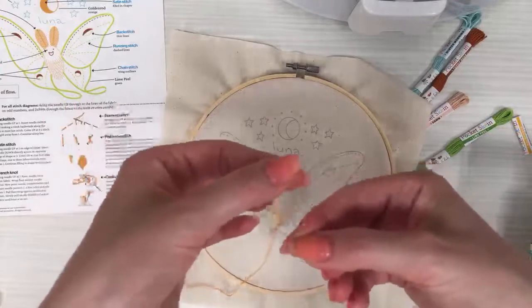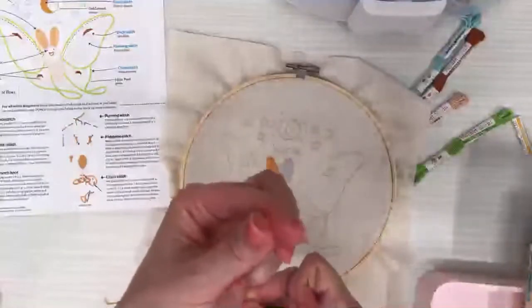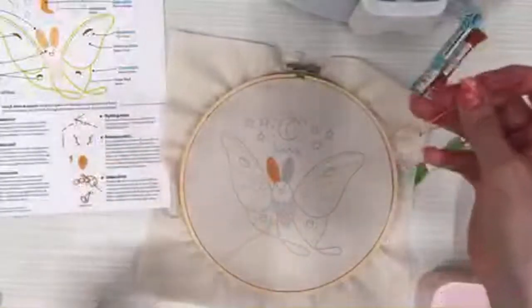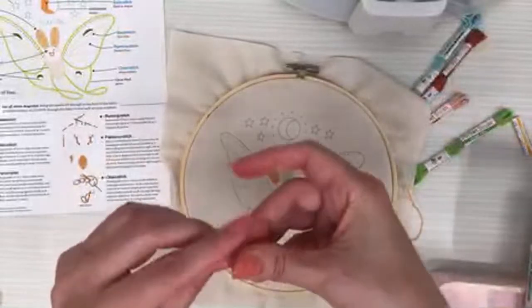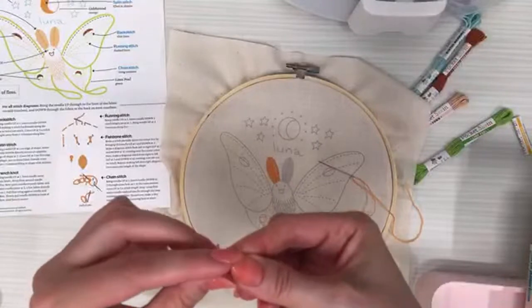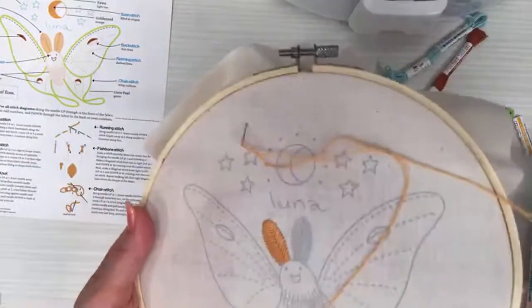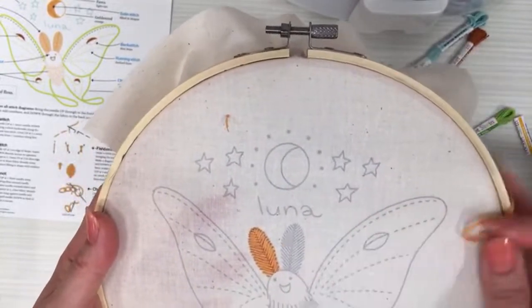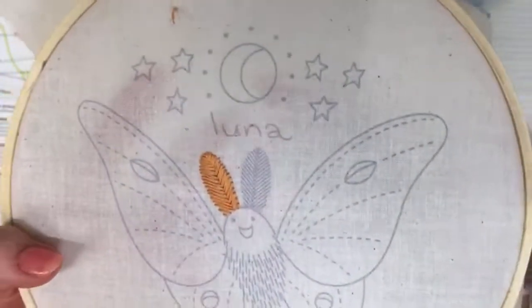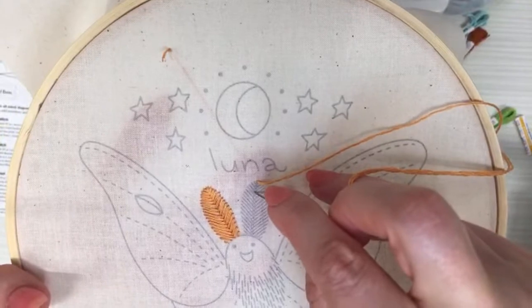I grab the thread from the other side and pull it through. I'm tying a knot at the end for the away knot again, reserving a little piece of thread to weave in later. To start the fishbone stitch again, I begin with a straight stitch right at the top point — I'll make it a little less than last time, about a quarter inch, since I think I'll be shorter on floss.